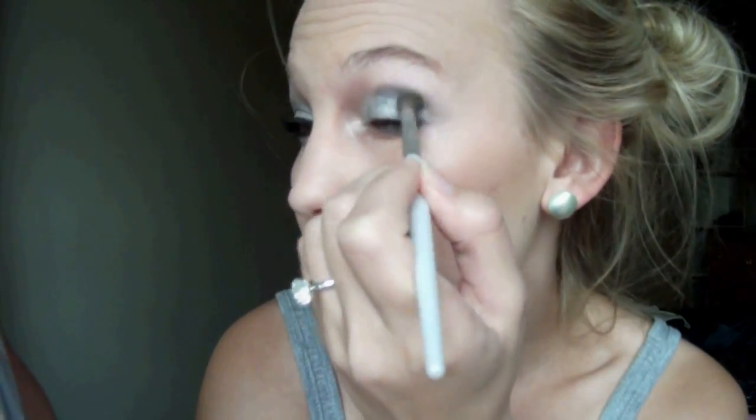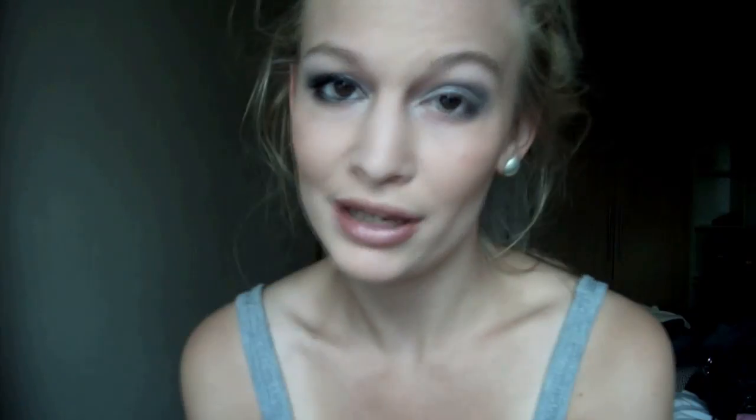Now what I'm going to do is blend. Blending is really important, especially if you want it to be more of a daytime wearable look. So I'm going to use this Mary Kay blending brush and I'm going to just blend the two colors together. I forgot to mention, the brush I used to apply the Night Divine was my Max 219, which is a pencil brush.